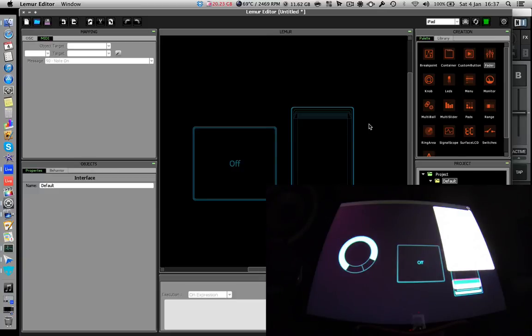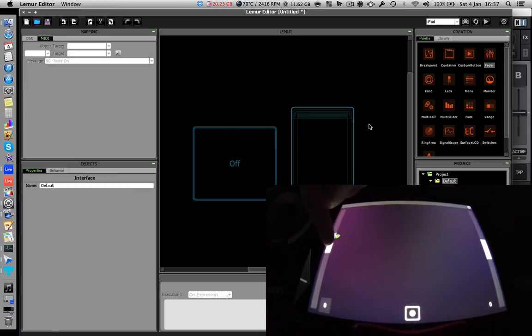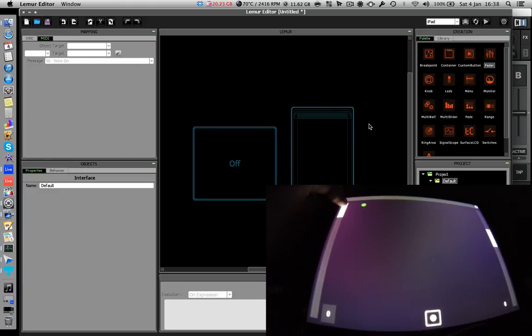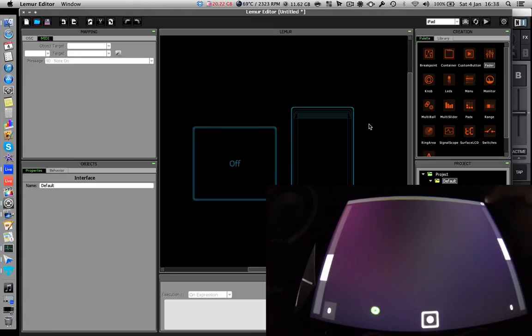Now let me show you some of the potential when you get advanced with mapping and coding, by showing some pre-built templates. Go to Lima Pong on the iPad — there's actually a game of Pong going on. This is mostly for fun, but you could map the X or Y position of the ball to control something in Traktor, like effects, or map an instrument in Ableton Live to the ball. It gives you a rough idea of the potential.